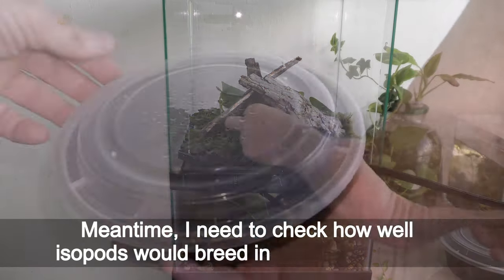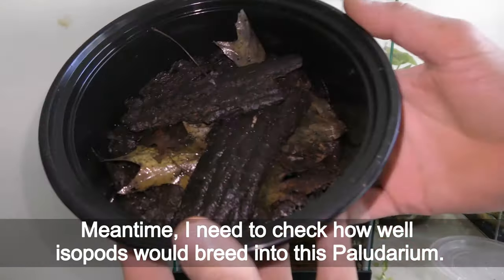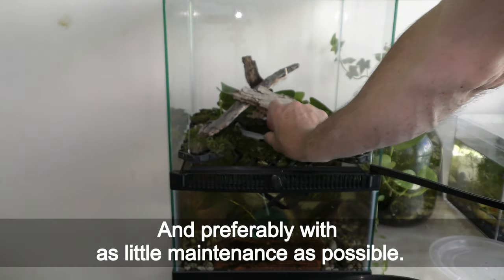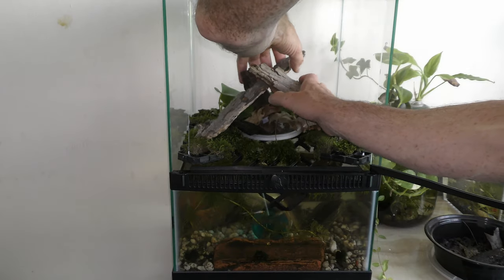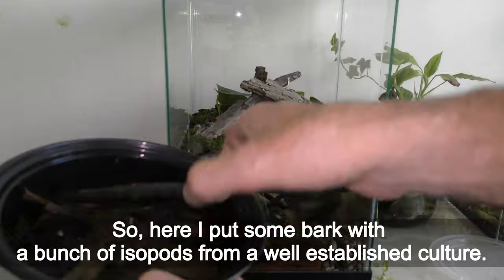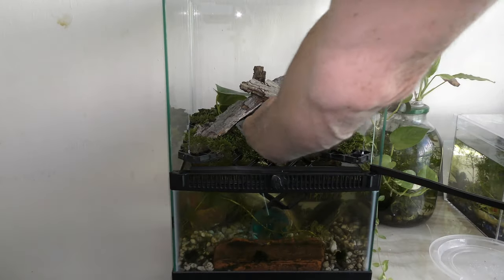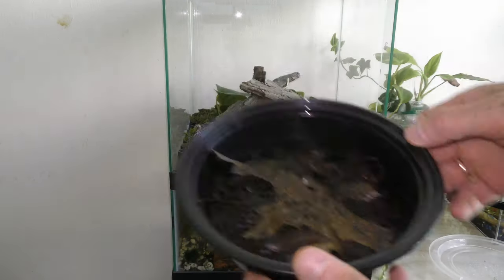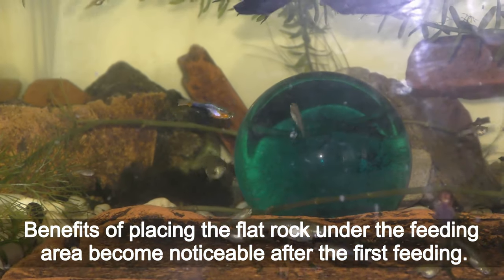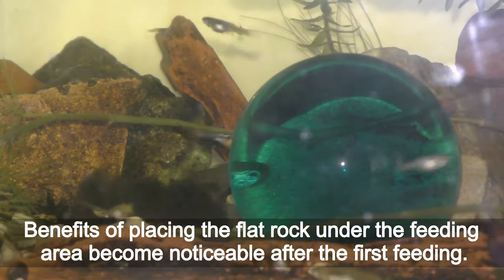In the meantime I need to check how well isopods would breed in this paludarium, and preferably with as little maintenance as possible. So here I put some bark with a bunch of isopods from a well-established culture.